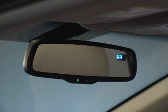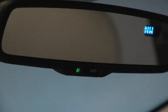Your vehicle's inside rear-view mirror features an auto anti-glare function that helps reduce glare from the headlights of a vehicle traveling behind you. When your ignition is in the on position, the rear-view mirror always turns on the automatic anti-glare mode and an indicator illuminates.